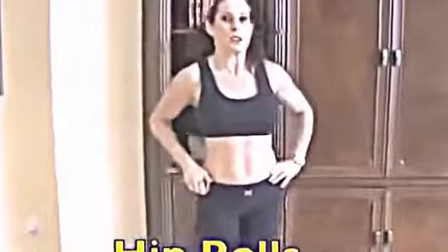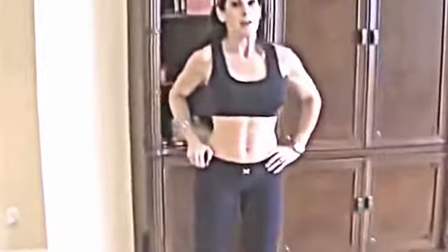We're moving on to hip rolls — this one is a gift. We're going to rotate our hips, starting on one side for about 30 seconds, really moving those hips and opening up those joints. Then swing it in the other direction. We're working our abs also. Great for beginners, great for advanced.